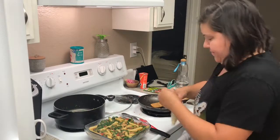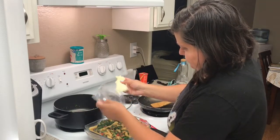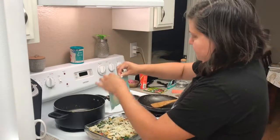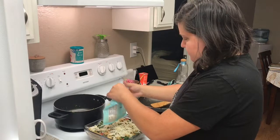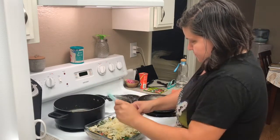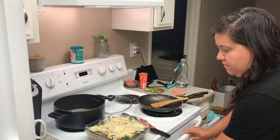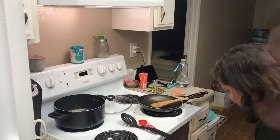Now I'm going to sprinkle parmesan and mozzarella on top. So this is the mozzarella going on, and there's the parmesan. Now this needs to go in the oven for about five minutes. I'll be back telling you how the food tastes once it's all ready.